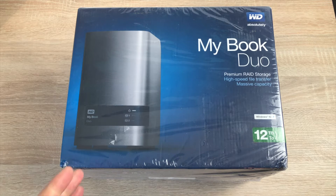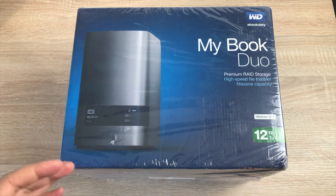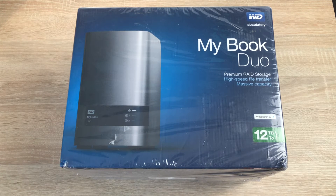On the front here we have the MyBook Duo. You can have it in different RAID formats — you can set it to large so you have one big 12 terabyte drive, you can have two 6 terabyte drives, or you can set it to copy so whatever's on one drive will be on the other. More about that in my review and performance update video coming up very shortly.